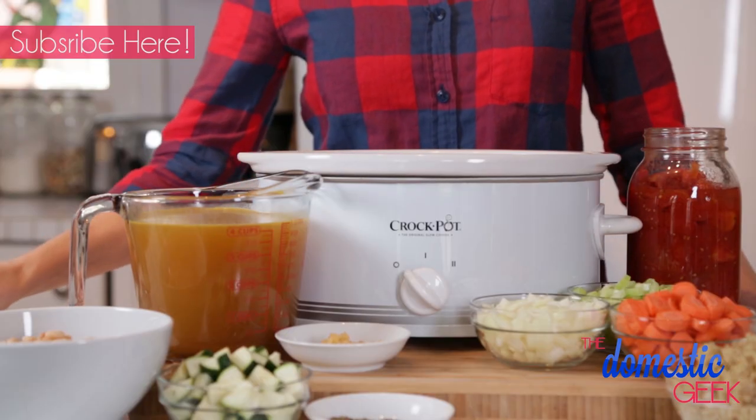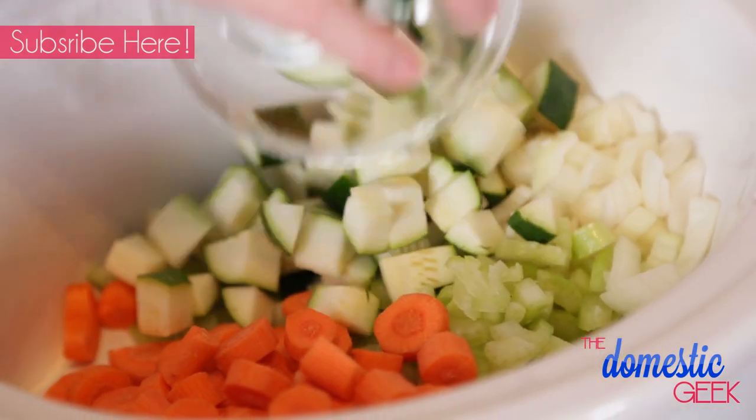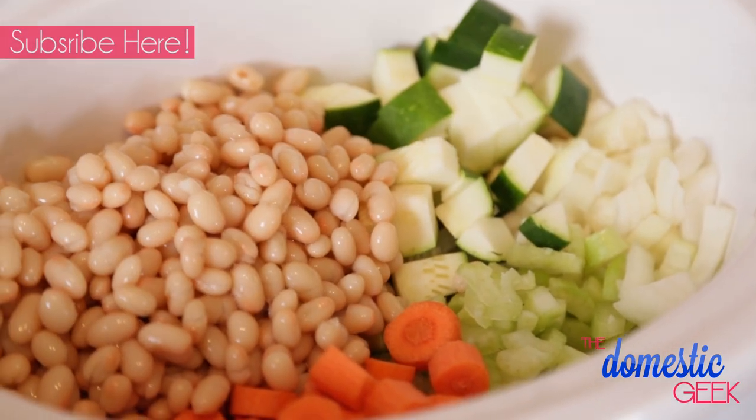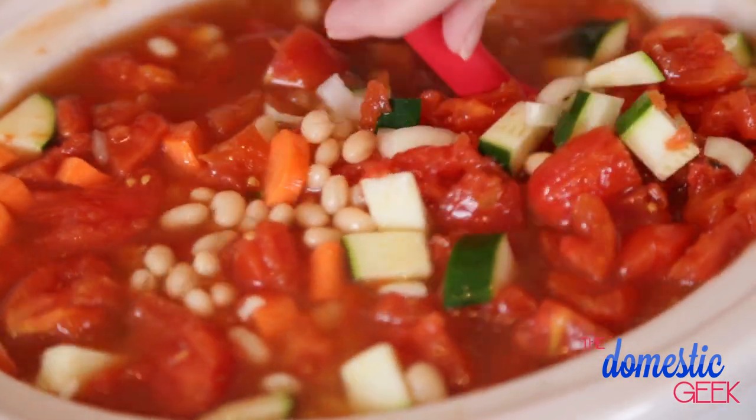To my slow cooker I'm going to add some finely diced onion, celery and carrot. To that I'm going to add some zucchini, some white beans and some diced tomatoes. To this I'm going to add some garlic and then top it all with some vegetable stock. It already smells amazing.